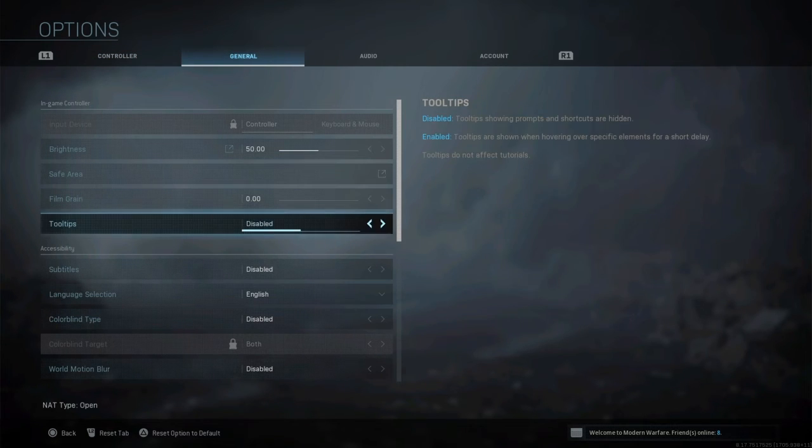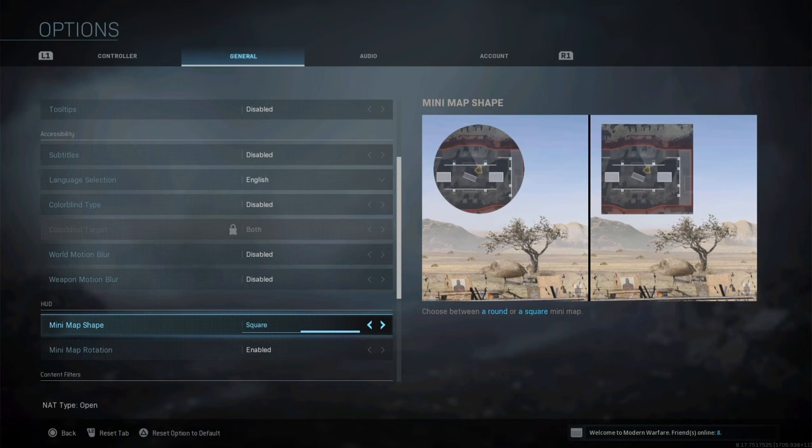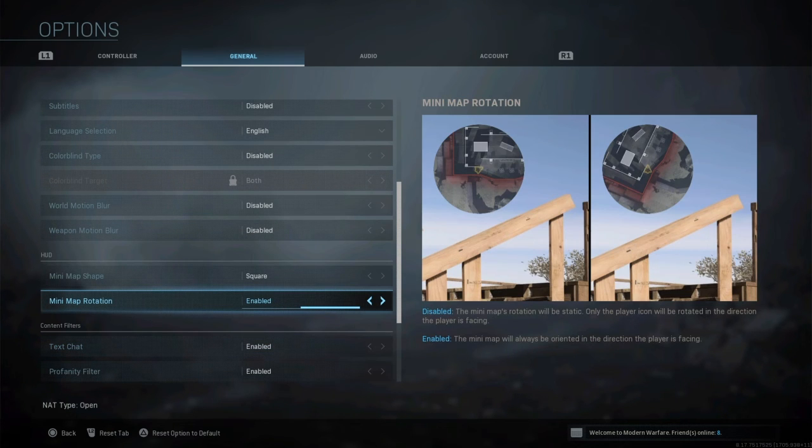A lot of people are changing their mini-maps. The square mini-map is way better because it gives you a bigger map and you can see more. But I still like mini-map rotation on — some people don't because they prefer north/east/south/west orientation, but when I turn rotation off it screws me up and I really don't know where I'm at.